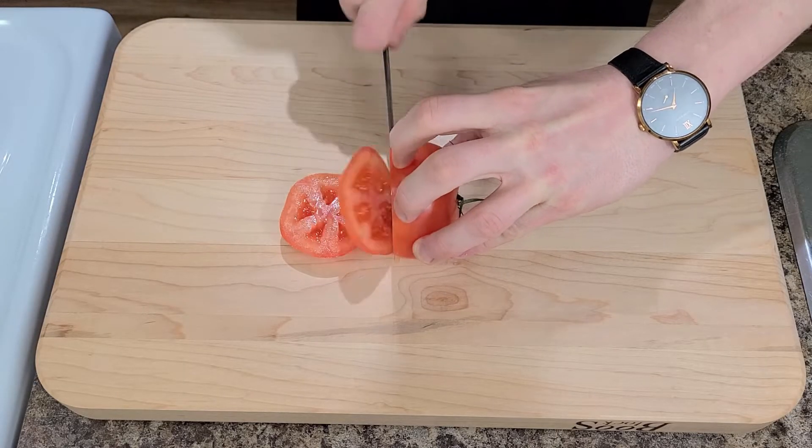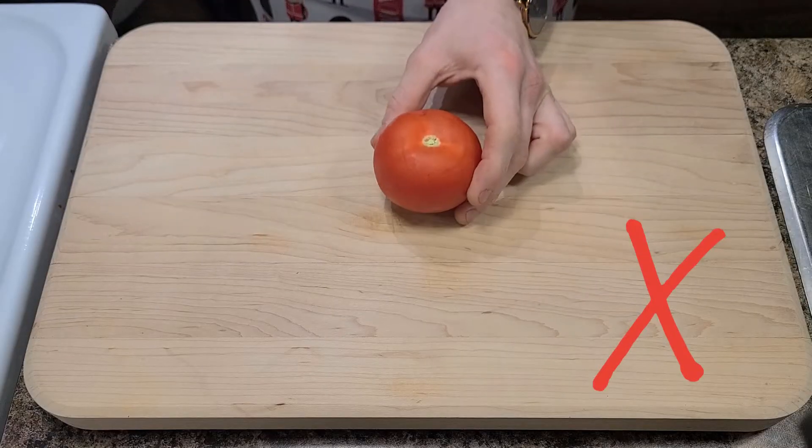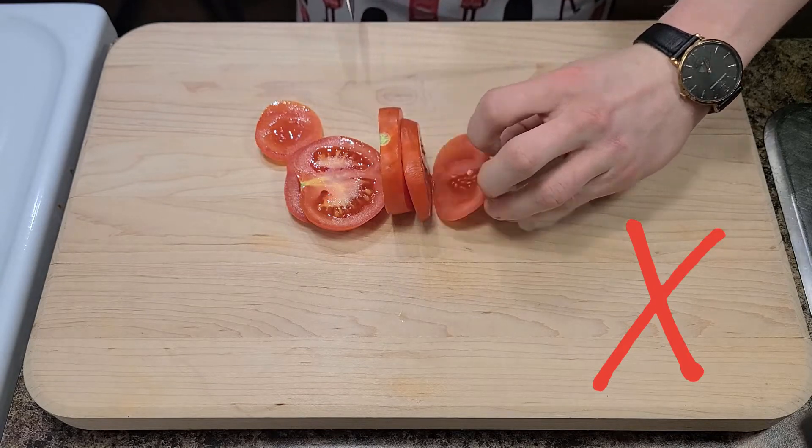Now there is only one way to slice a tomato and that is from the base to the core. Don't stand it up on its base and cut across the core — that's the telltale mark of an amateur chef. And it's important to at least look like we know what we're doing.